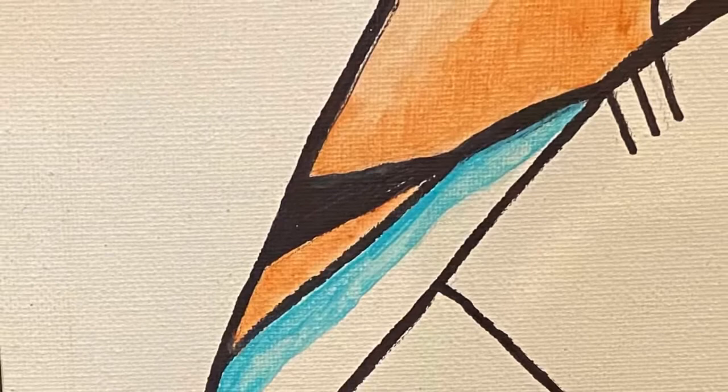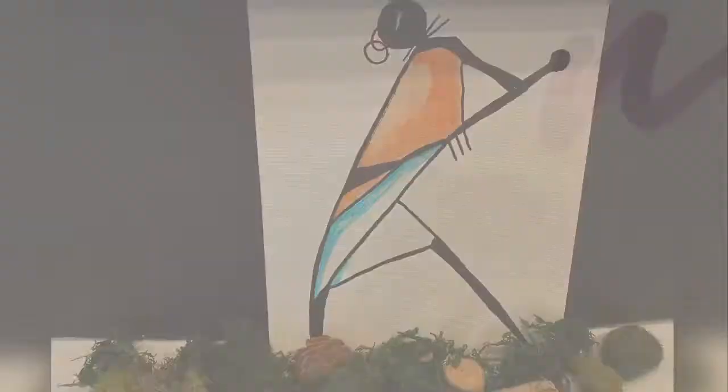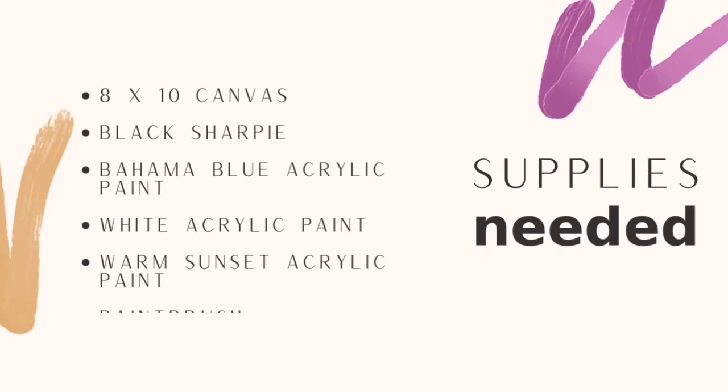My first art piece is African-inspired, painted on cloth, and appears to be modern or contemporary art. The supplies needed for this project include an 8x10 canvas, Sharpie, Bahama blue acrylic paint, white acrylic paint, and warm sunset acrylic paint.